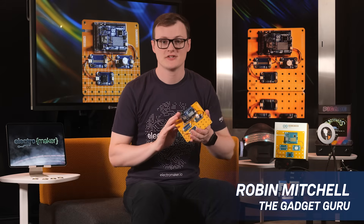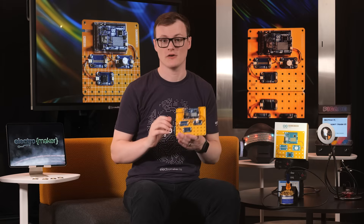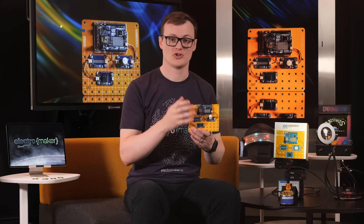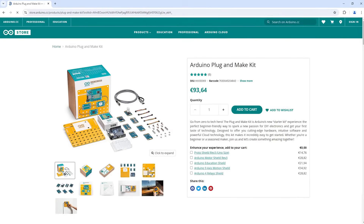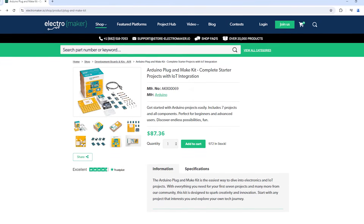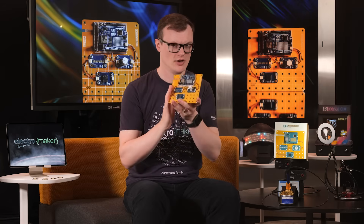The Arduino Plug and Make Kit is Arduino's answer to fast prototyping and learning with Arduino products and peripherals. By taking advantage of quick connectors, the Arduino development board can communicate with miniature modules called Modulinos™, which themselves contain sensors that communicate over I2C. Furthermore, by providing learners with a grid-like board array, projects can be made neatly and fast, helping builders to focus on the most important aspect: learning.